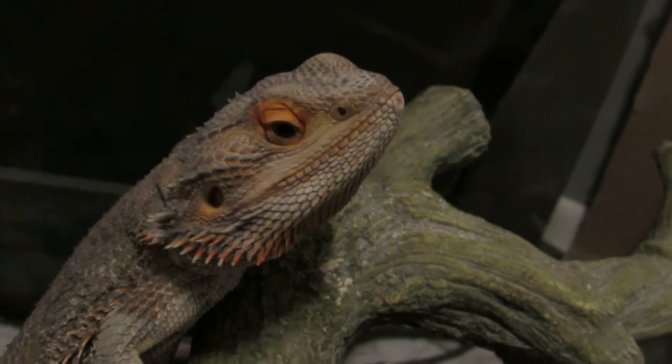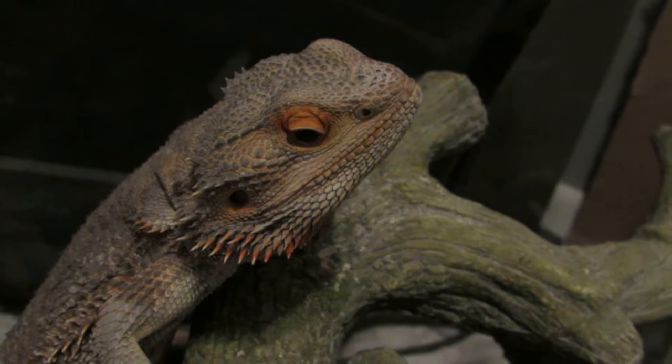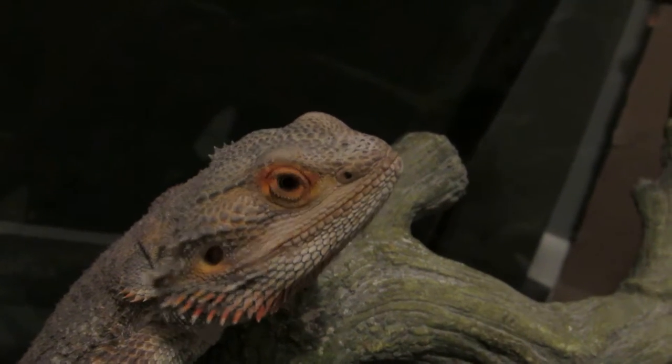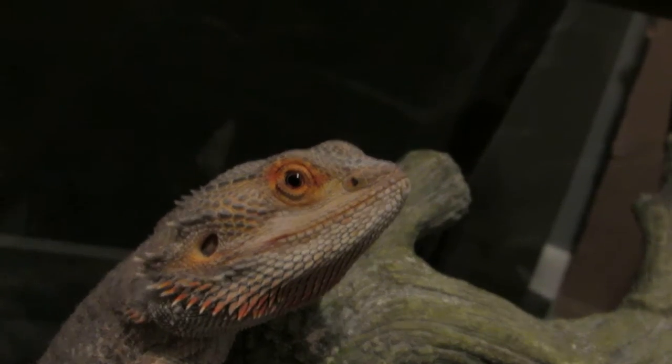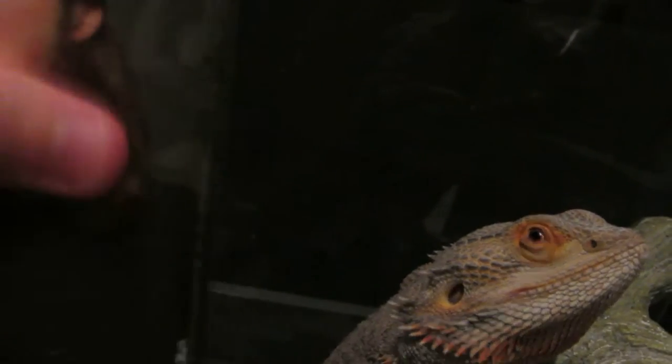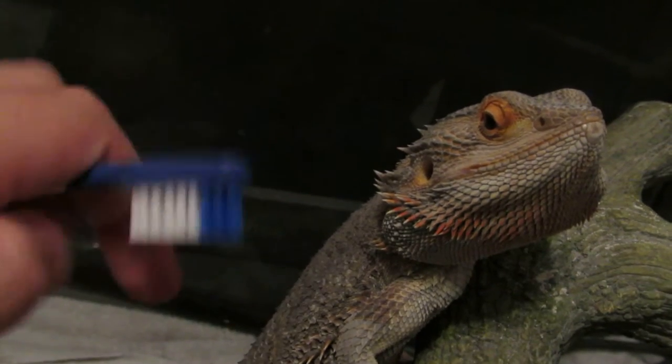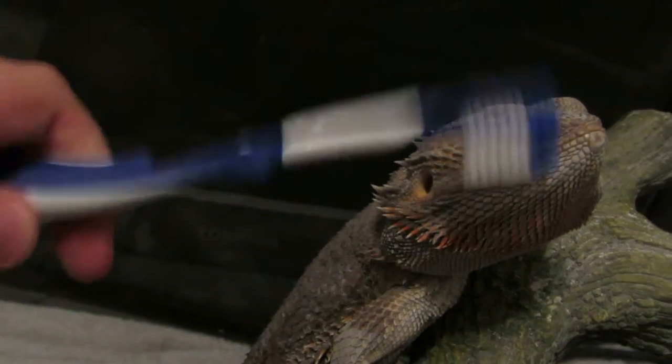So what you basically do — things that you need — optionally, a cup. This is the cup that I use to rinse. And I have these toothbrushes from the Dollar Tree that are super soft.